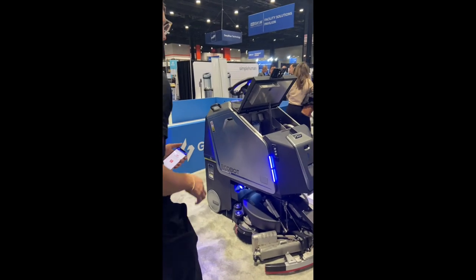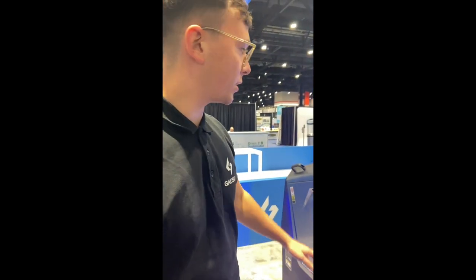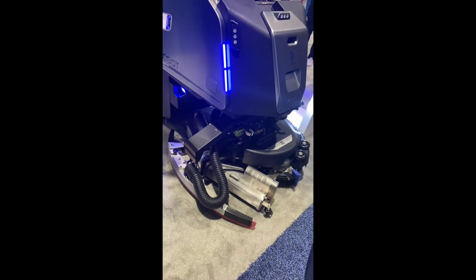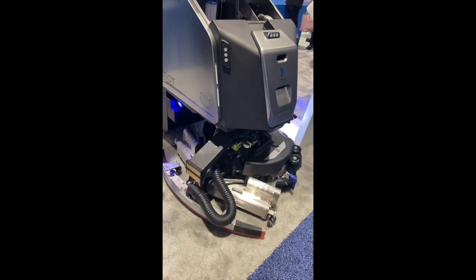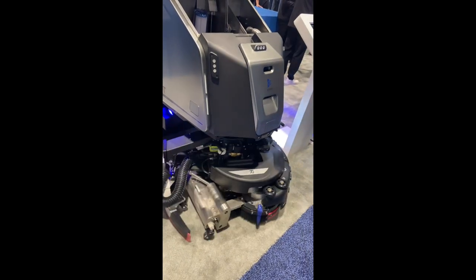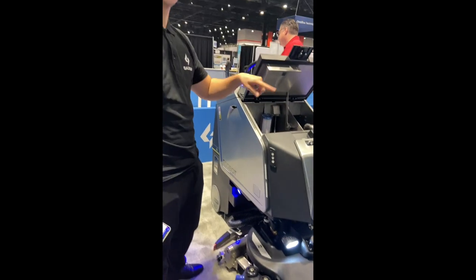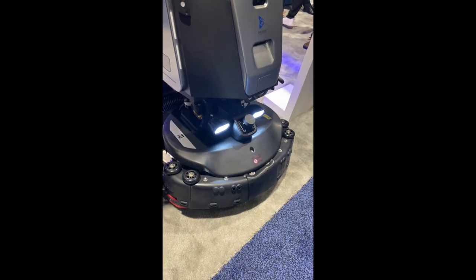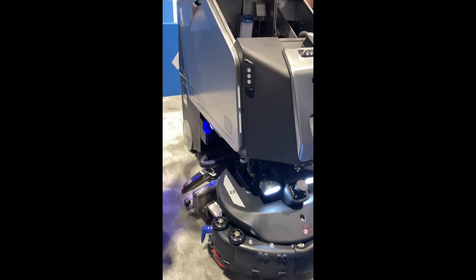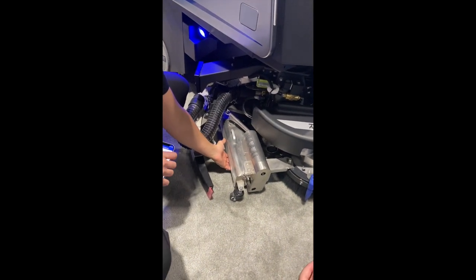Tell us about the 75. The 75 is our biggest scrubber dryer. We have a cleaning width of 75 centimeters, and we have pad brushes on the front. In the back, we have two, and one on the front. We also have roller brushes in the back for heavier debris as well.